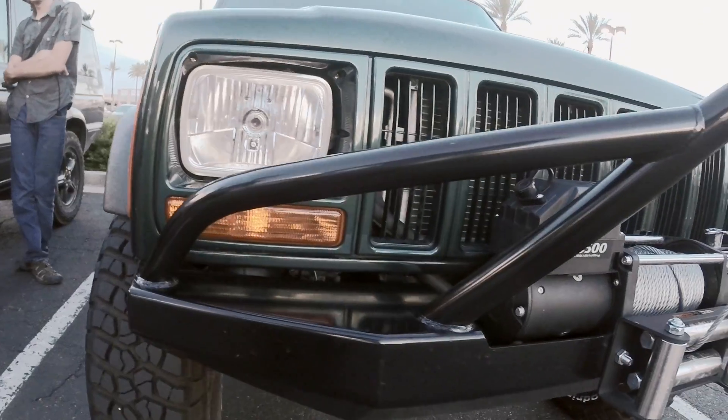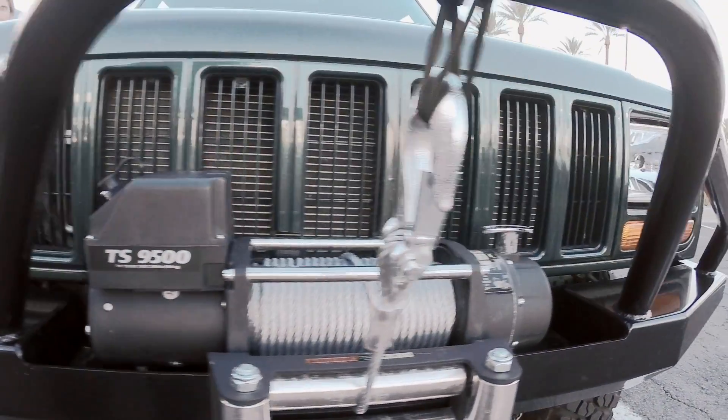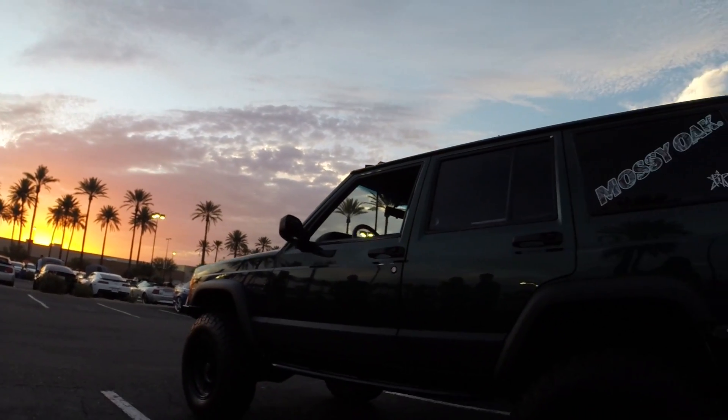What size winch are you running? It's a SuperWinch Tiger Shark, it's 9500 pounds, has a nice slow pull to it. And what are your future plans for this Jeep? Right now it's kind of waiting on a roof rack and some lights, and then after that we're pretty much done with it other than axles.